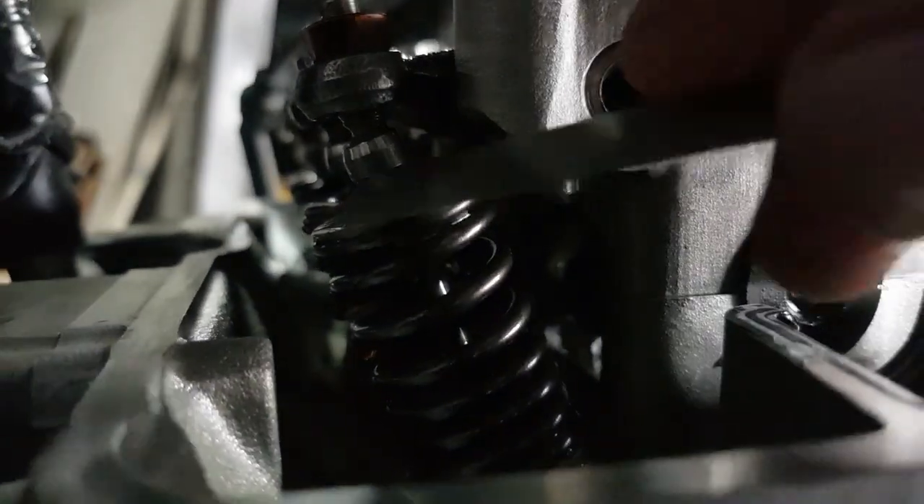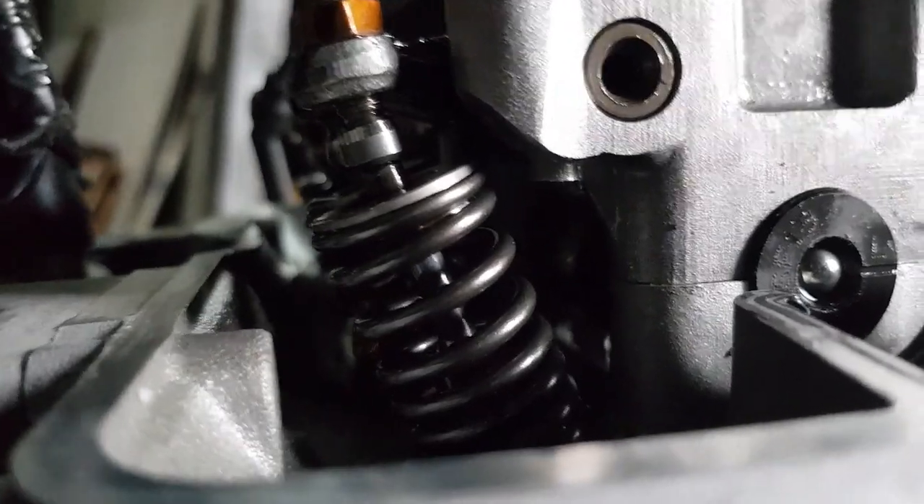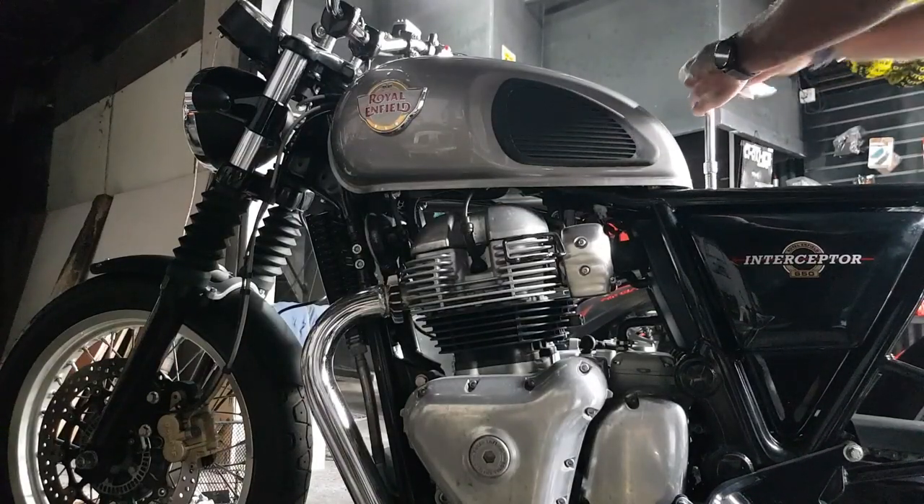I do have a first ride impression video done on this bike — I will leave that video linked in the pinned comment down below. So we're going to start by removing the seat and then we're going to remove the fuel tank.